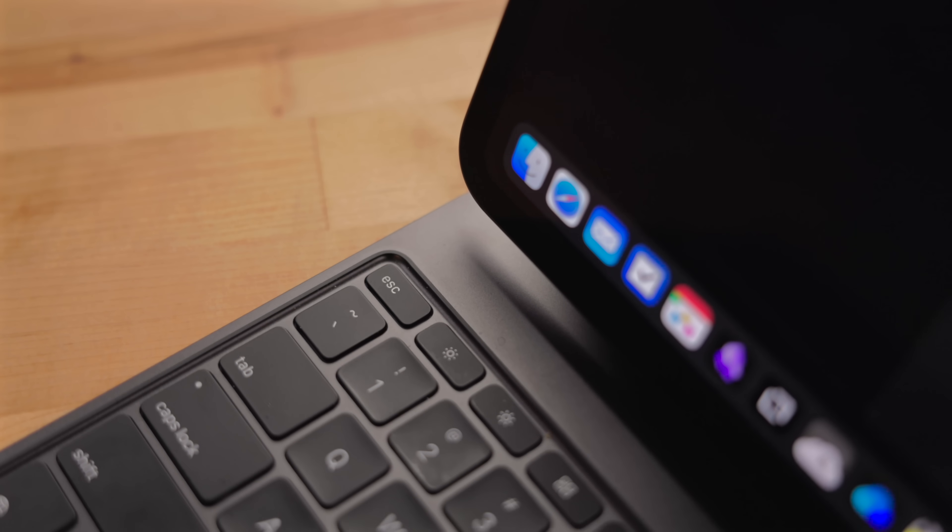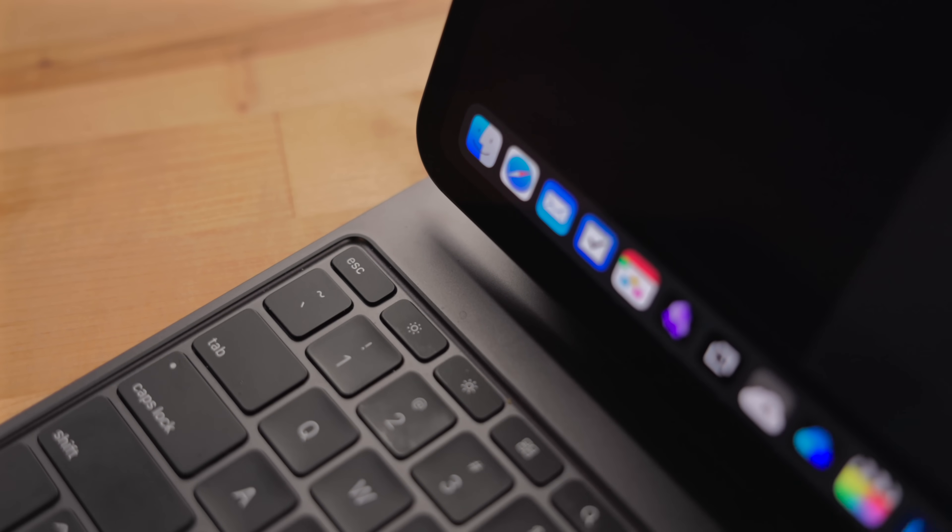There's also an escape key on the function row, and I am so excited for this. There are a few apps I use that really take advantage of the escape key. Before, you either had to hit Command+Period or reprogram a modifier key like Caps Lock to be the escape key.